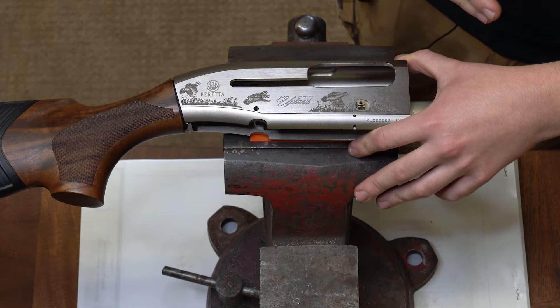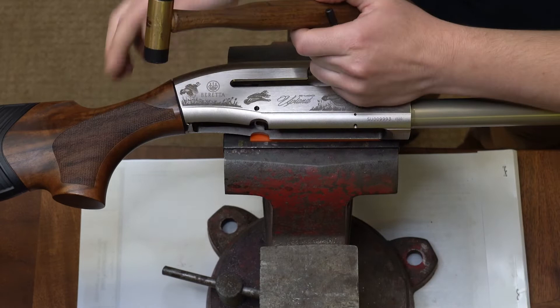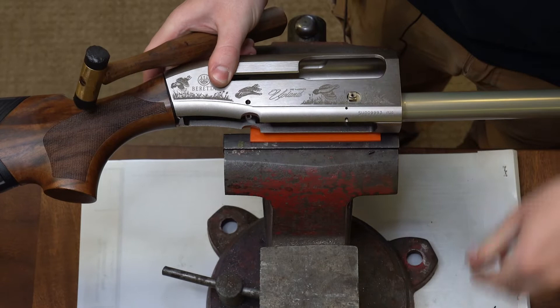It is a small roll pin, so you do want to try to prevent it from rolling around and getting out of hand — you can lose it very easily. So I'm going to take my 1/16-inch punch and start tapping that through. And that's inside my receiver — I just want it rolled out, so I'm going to put that somewhere safe so I don't lose it.